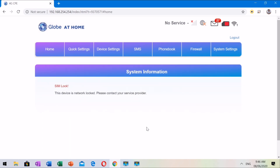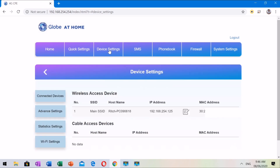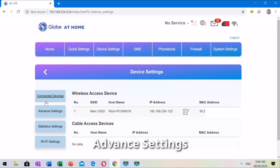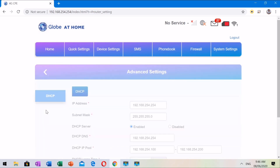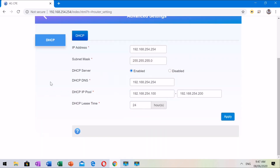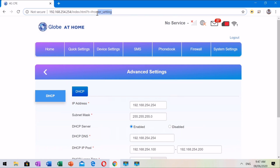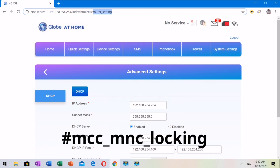To open-line this modem, we are going to access the hidden features in the management page. Once at the management page, go directly to the Device Settings tab. Click Advanced Settings, then click DHCP on the left. Note: in the URL, change 'router setting' to 'MCC-MNC locking'. Just leave the number sign alone, and type MCC-MNC locking.